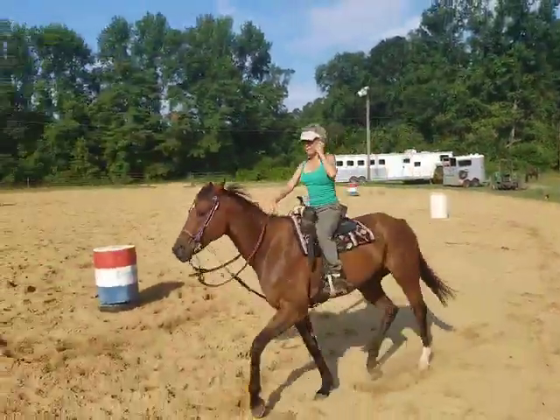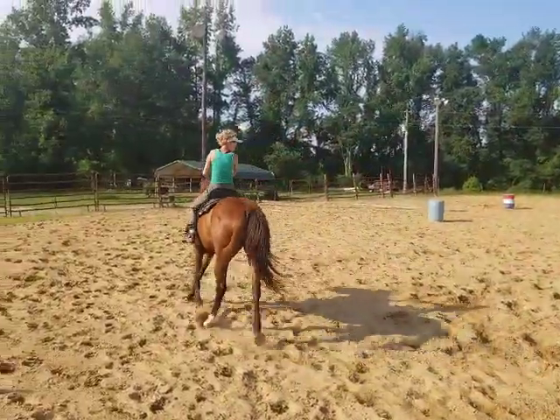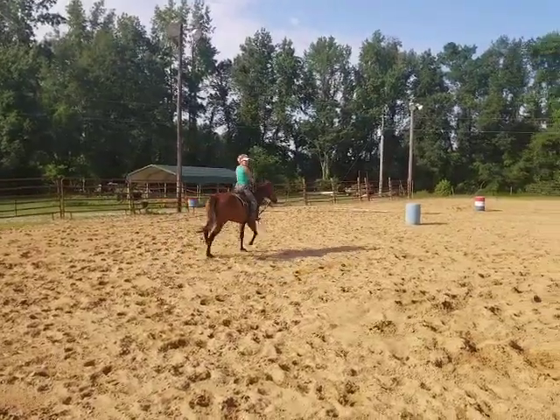Look at my reins — very, very loose. He's not trying to run off with me. Before, he used to.